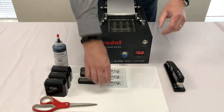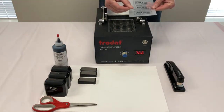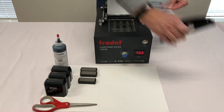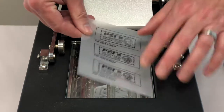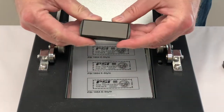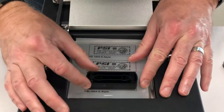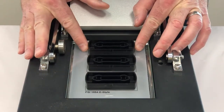Open the lid on the flash machine. We recommend stapling your vellum to the transparency to keep them from shifting during production. Place your vellum in the exposure chamber. Place your die plate onto the vellum, foam side down, carefully aligning it with the artwork.